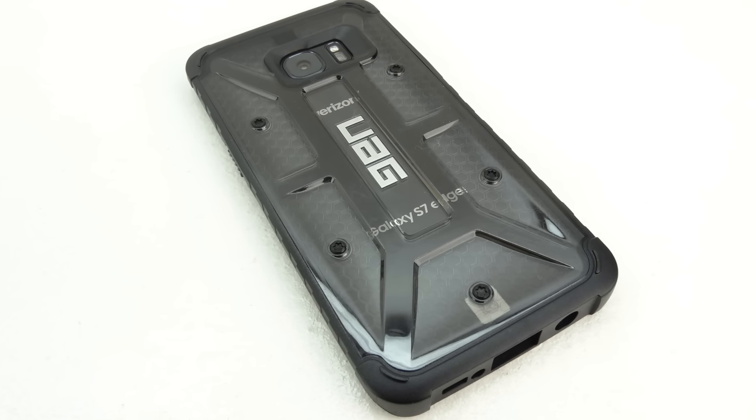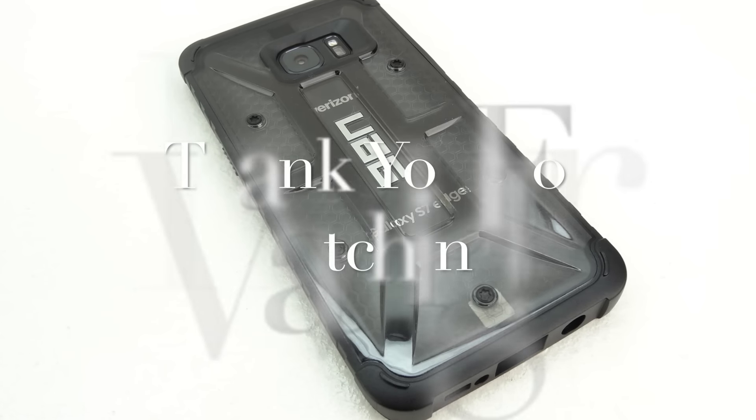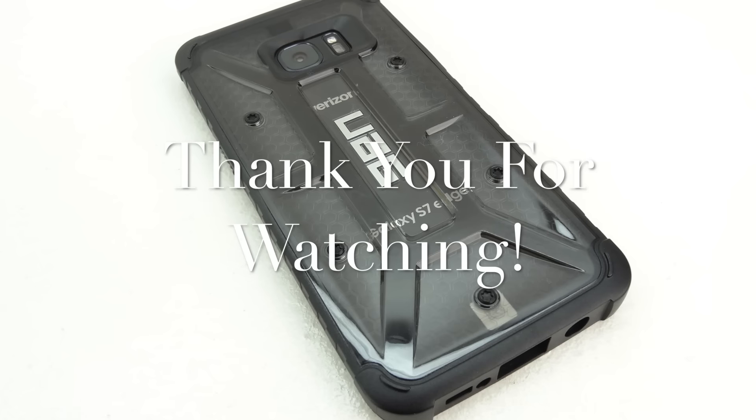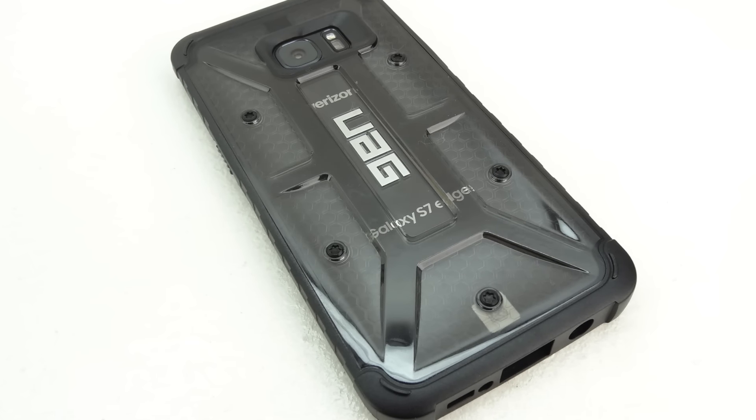If you have not yet subscribed to the channel, now's a great time to hit that subscribe button. You'll be notified in your inbox every time I upload a new video. I'd like to take this opportunity to thank you guys for watching. My name is Aaron, and I'll see you guys on the next one.